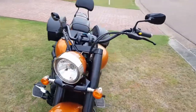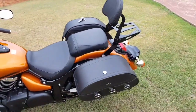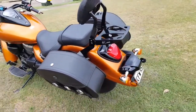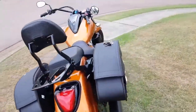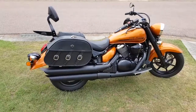Just doing a quick review of my Trianon Viking saddlebags. Just fitted them recently to my Suzuki C90 Boulevard. Very happy with the style and the finish. Very easy to install, and I think they suit the bike rather well.